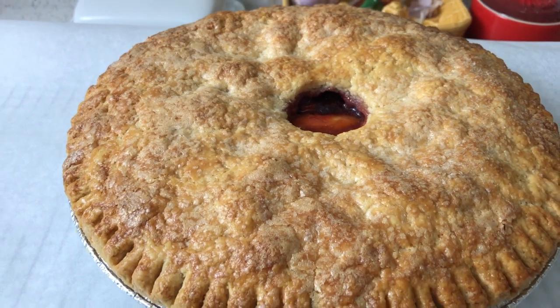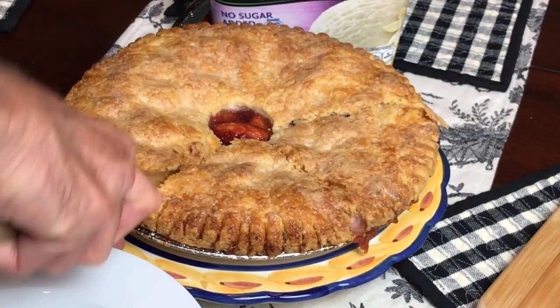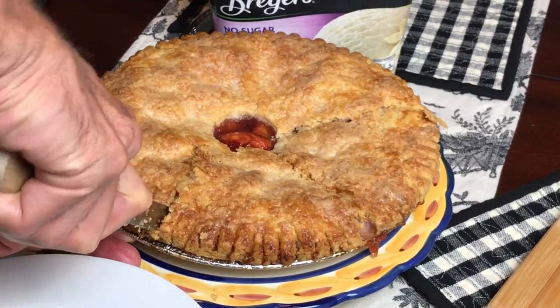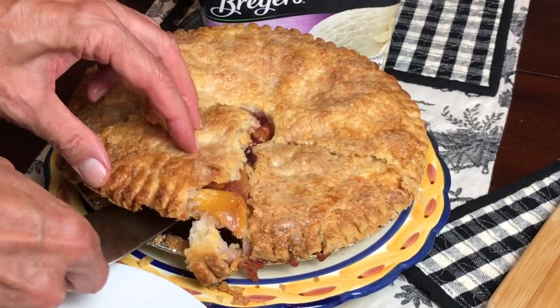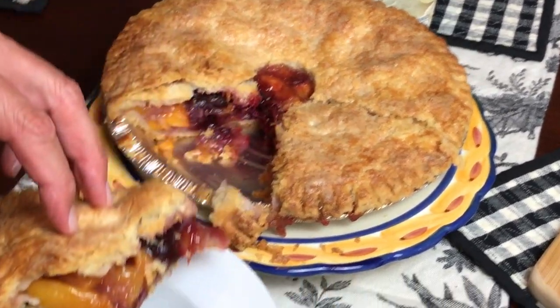We invited my sister Joanne and her husband Dean over for dinner so we had someone to share the pie with. I have to be extra nice to them because they grow blueberries and I don't, so I gave them really big pieces. They liked that, and the ice cream didn't hurt either.